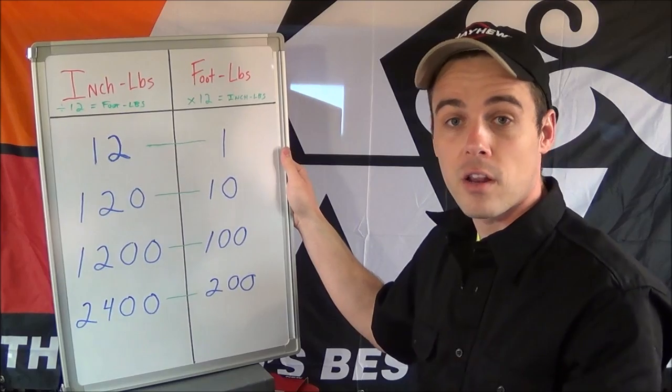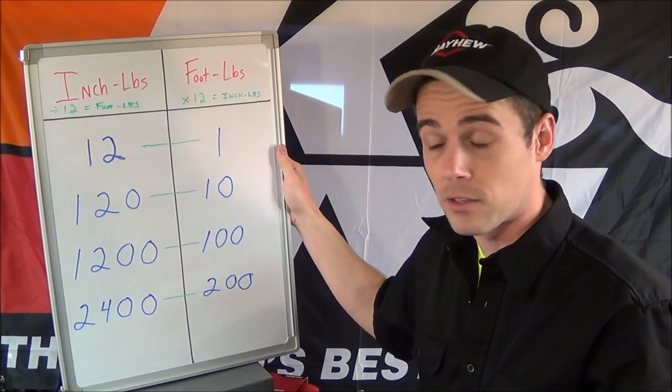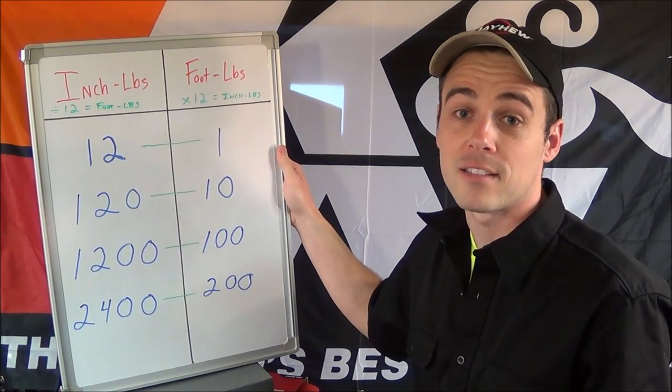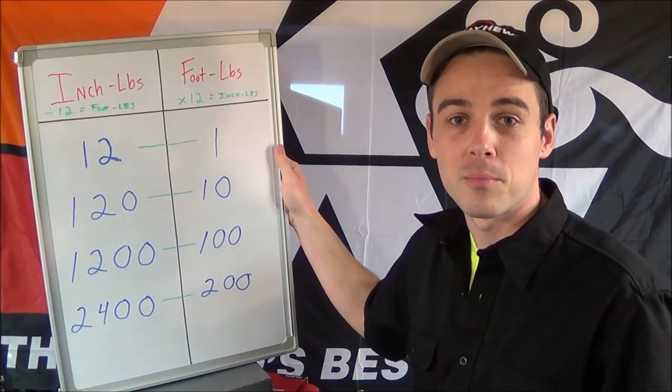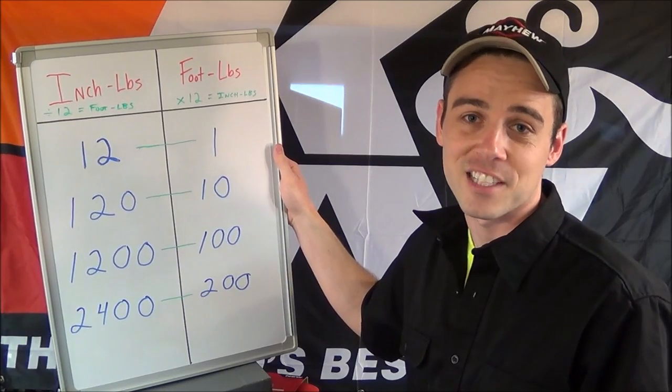For example, 30 foot-pounds is the same as 360 inch-pounds. That's your quick tip of the day — I hope that helps and saves you from buying tools you otherwise don't need. If you like this video please click like, if you like my channel please click subscribe, and thanks for watching.